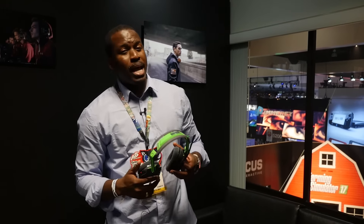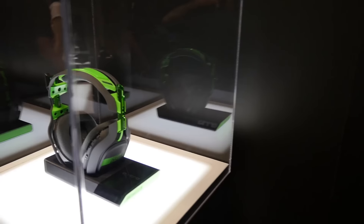Hey guys, Thunder E here, and we're at Astro Gaming. We're checking out the new wireless gaming headset, the Astro A50.